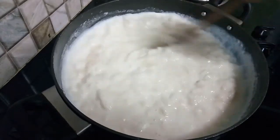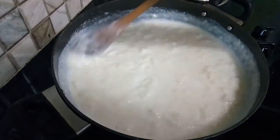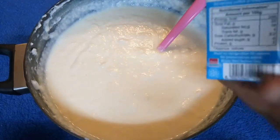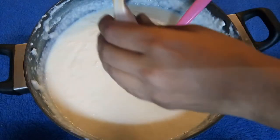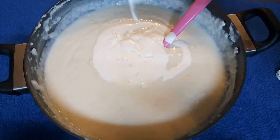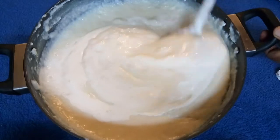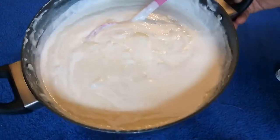We will mix it for 2–3 minutes. When it comes to room temperature, we will blend it. Now we will also mix in 200 ml cream, and mix so that the base will be smooth.